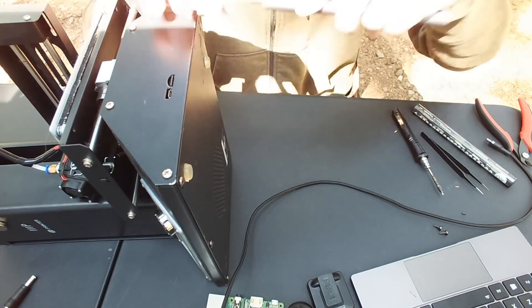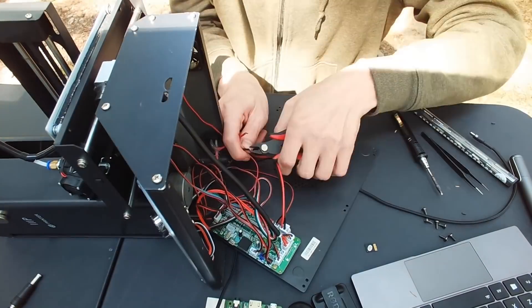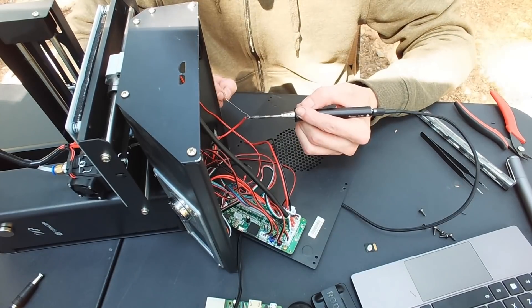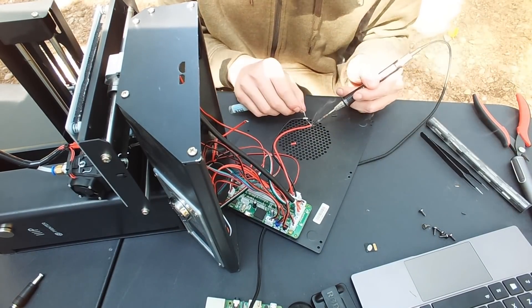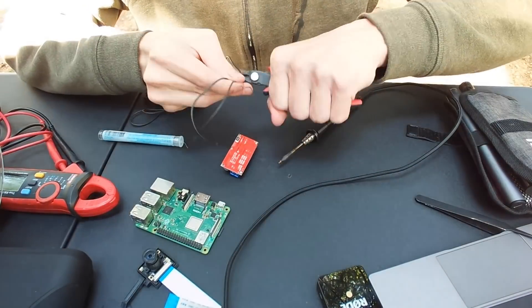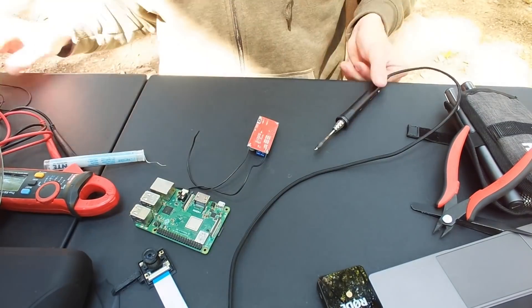With that out of the way, we can get started. Open the printer up and find where the power comes from the barrel jack and the switch. You could have the Pi always be on and use a relay to switch the power to the printer — that's out of the scope of this particular video, but it's a great safety mechanism to shut down the printer remotely or automatically. Once we've identified where the power is coming into the 3D printer, we can clip those wires and prepare our buck converter.